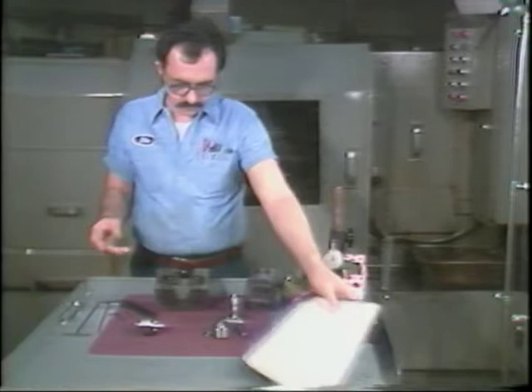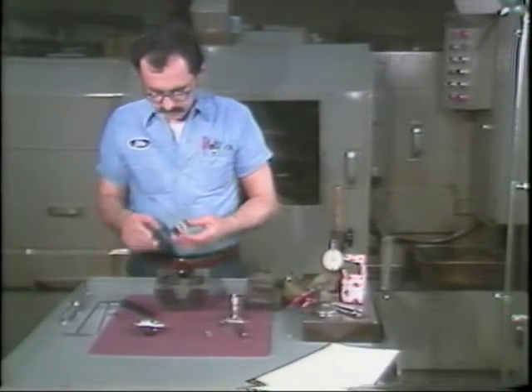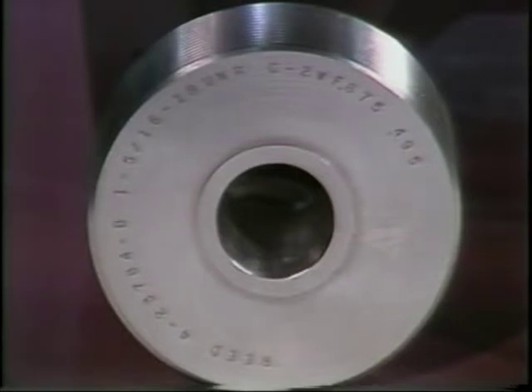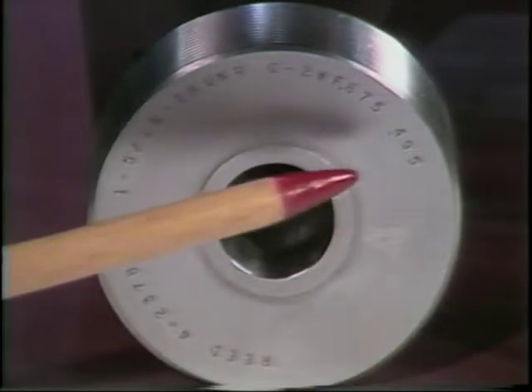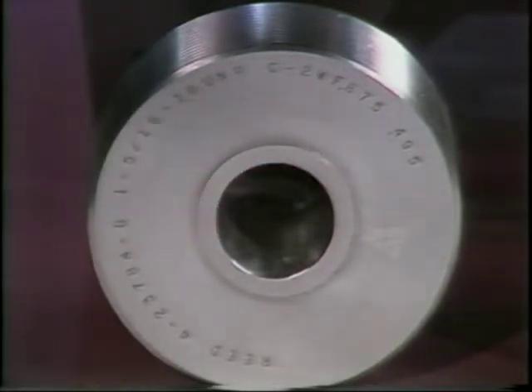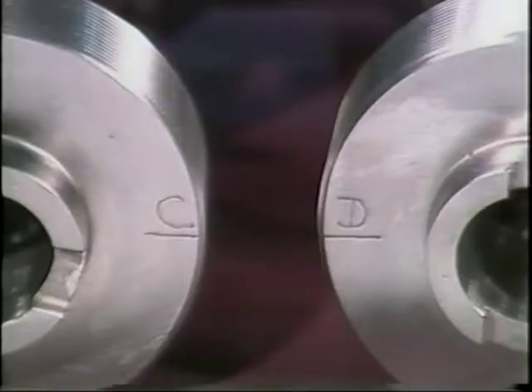Making a setup for thread rolling begins by assembling the head on the workbench. Be sure all the components are the correct size before starting this assembly. The rolls are marked with information that is used during the setup. Since the rolls are used in matched sets, the roll number must be the same. The thread size and type is also shown and should be checked to be sure they are correct. This number is a micrometer reading that will be used with the micrometer positioning gauge later in setting the thread roller.